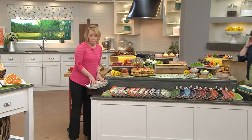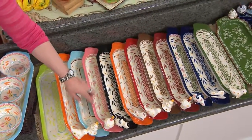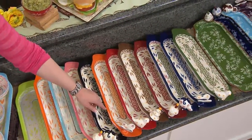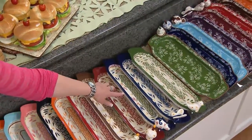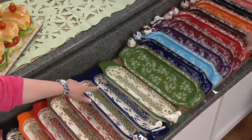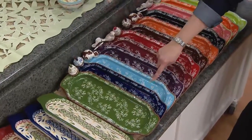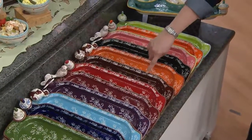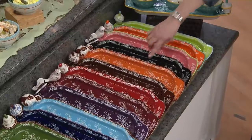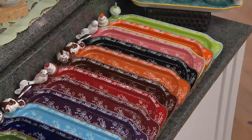Old World: we have spring confetti, then lime green, tangerine, teal, hot pink, black, spice, red, brown, cranberry, confetti, cobalt blue, and that beautiful green. Floral Lace: your green, your cobalt, your light blue, your eggplant, your cranberry, your red, your brown, your spice, your black, your hot pink, your tangerine, your lime green, and your teal.